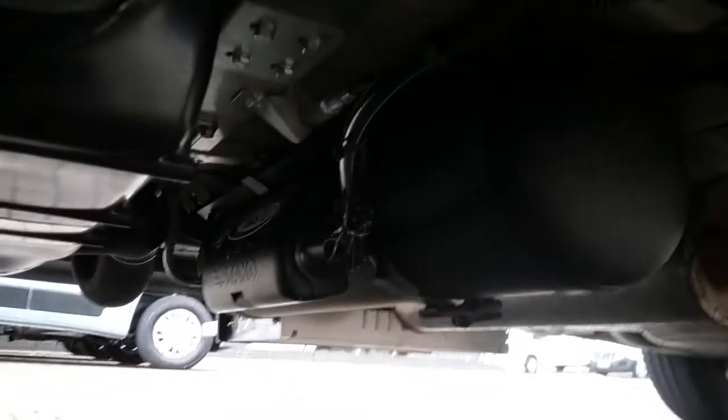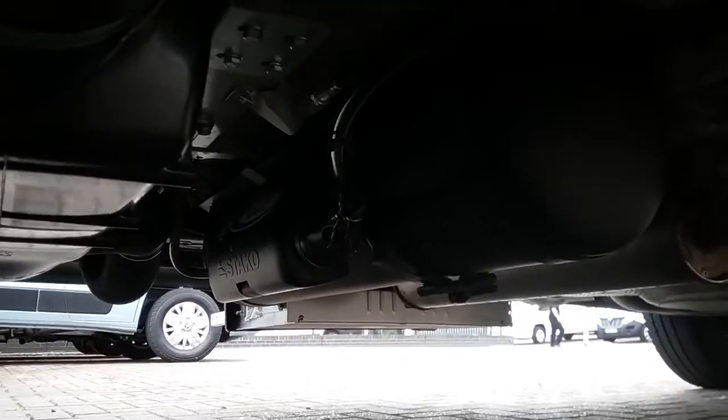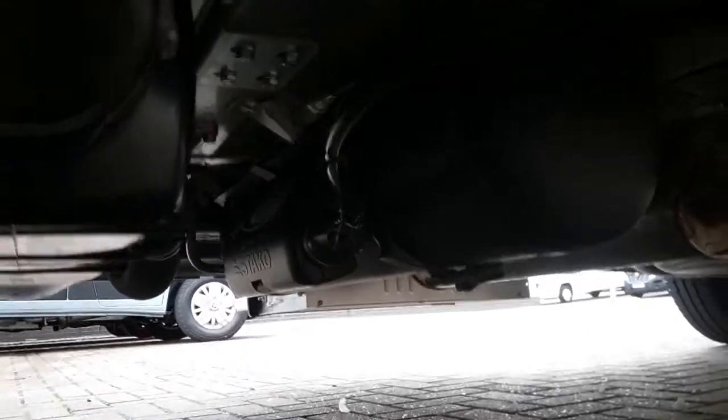The gas tank just sits underneath the van just there. I'll show you how to isolate it when we go round the other side.